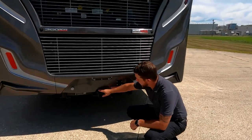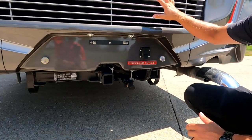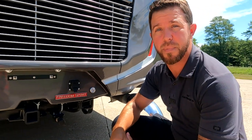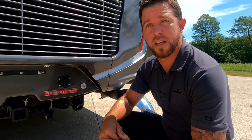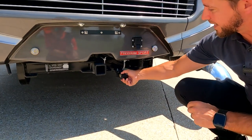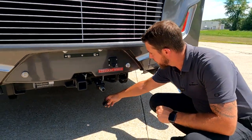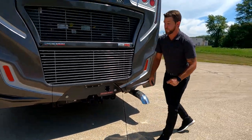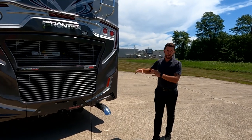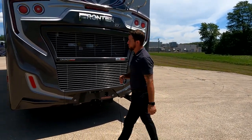Down below, we have that 10,000-pound hitch. Fully loaded, we can still take advantage of that full 10,000 pounds, and that is due to that 360-horsepower engine and 3,000-series Allison transmission. Right here is our brake sync. So this unit is already prepped and ready for your tow vehicle - the day you pick this up, if you have the system in your tow vehicle, you have another redundant source of braking.